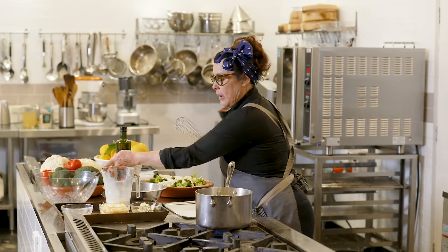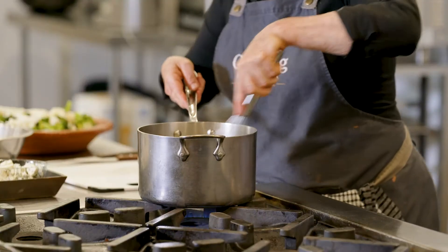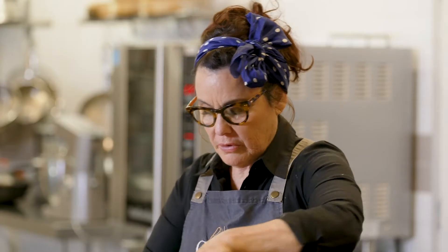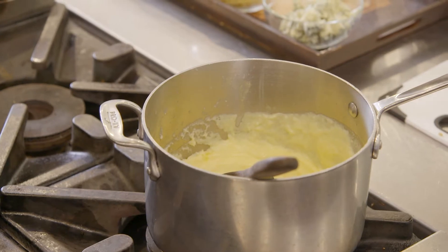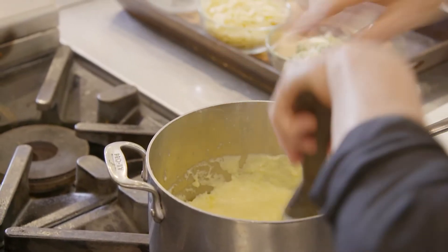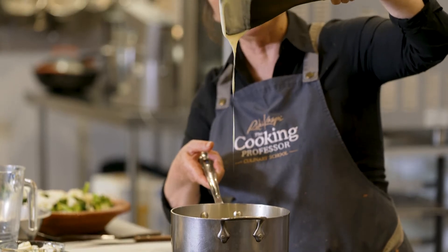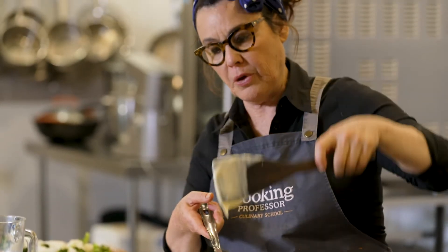From now on, I'm going to use a whisk to break all the lumps. Turn it off, add a little bit of salt. I'm happy — the bechamel is smooth, I've got no lumps. Perfect.